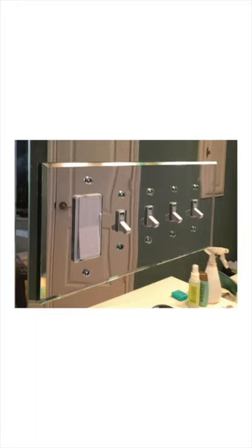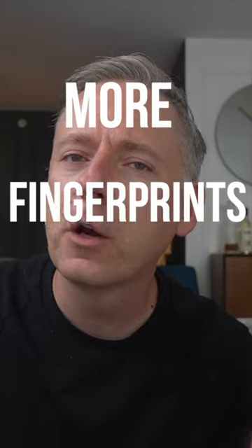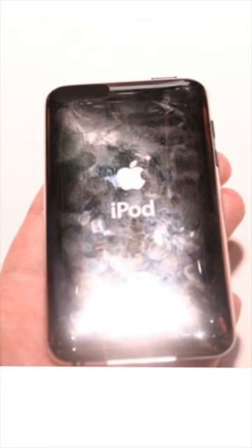These look really great out of the box. Shiny chrome is a cooler-toned metal, so it works really well with gray, blue, or green kitchens and bathrooms. However, the biggest challenge with these is that they will get more fingerprints on them than like a 2007 iPod Nano, honestly.